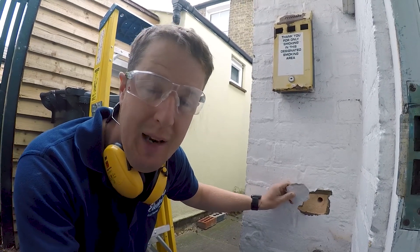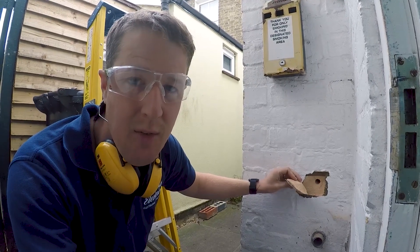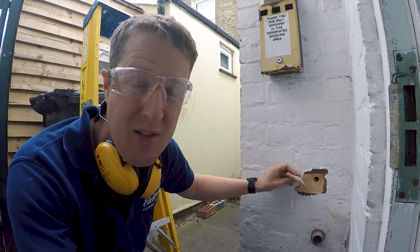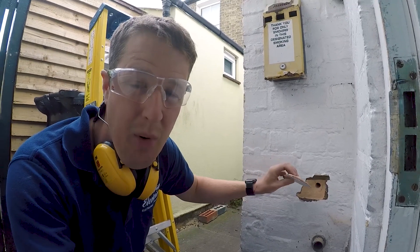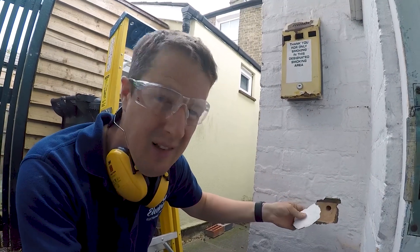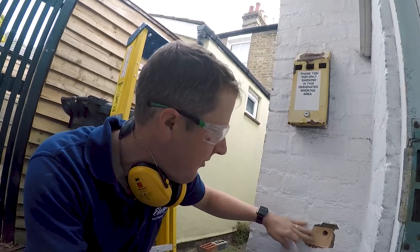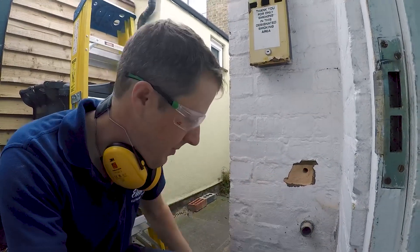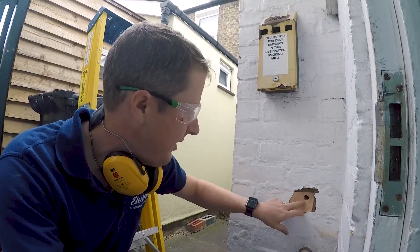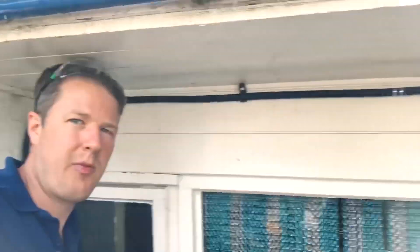Lesson: always drill from the outside in, or turn the hammer off on the last bit. It's hard to judge - you can measure the thickness of the wall and put a bit of tape around your drill bit so you know when to turn the hammer off. But I was a bit too cocky on this one and didn't do it, so I'll just have to fill that in afterwards.